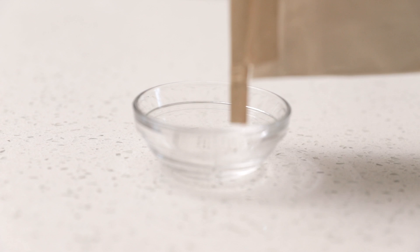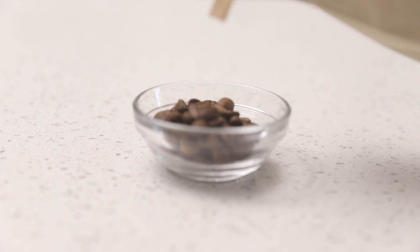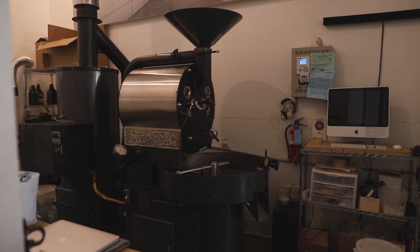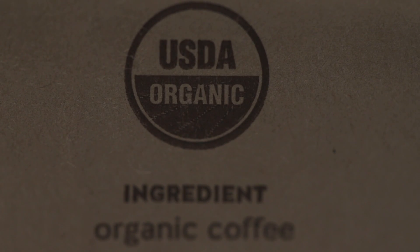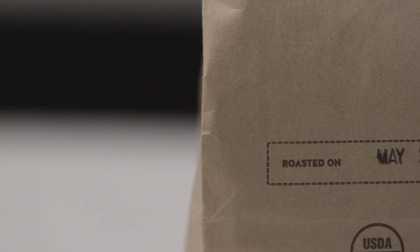First thing we need is some coffee beans. Good coffee beans can usually be found at your local roaster. Your local roaster can answer any questions you may have and will carry the freshest coffee beans. Try to buy coffee beans within a week of roasting for the best results.